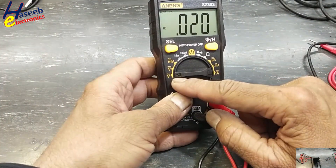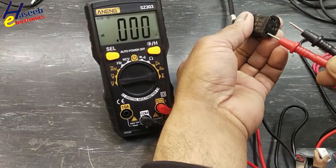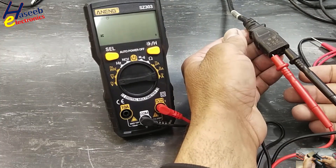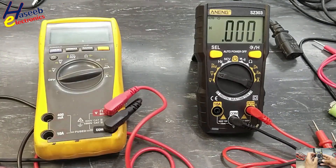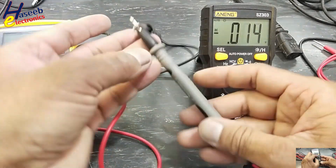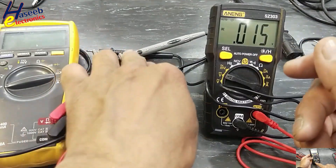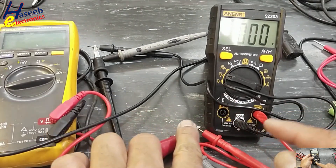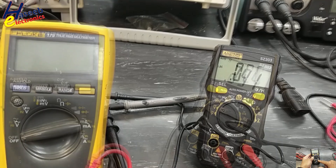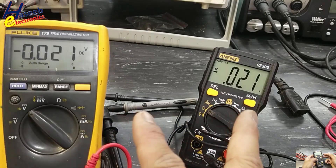Now checking DC voltage — reading 234 volts. We will compare both multimeters: common leads together here and positive leads here. The DC voltage readings from both multimeters are the same.